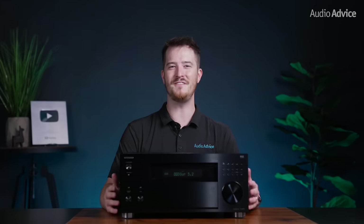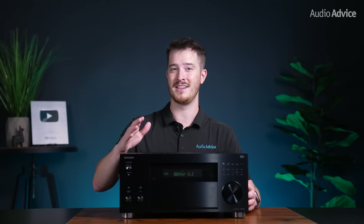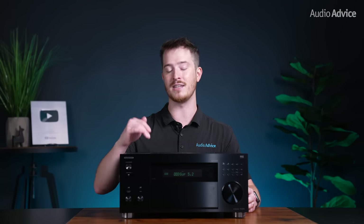We'll first go over all the features and technology inside the RZ70, and there's a lot. Note that if you do end up purchasing it or any other gear from AudioAdvice.com, you'll have our entire team of experts just a call, chat, or email away to give you lifetime support if you need it. Now once we cover the basics, we'll jump into how we set it up and give our thoughts on the performance testing.